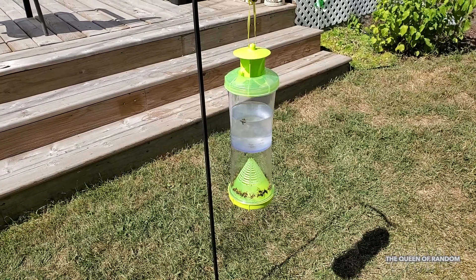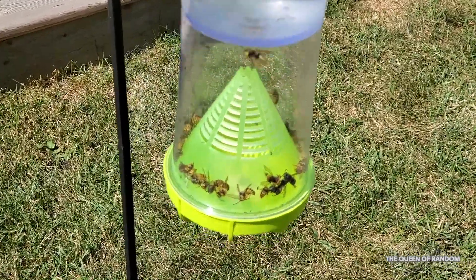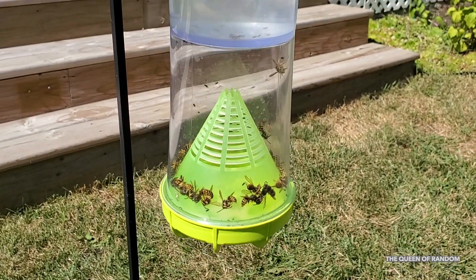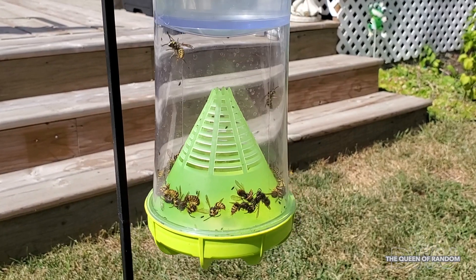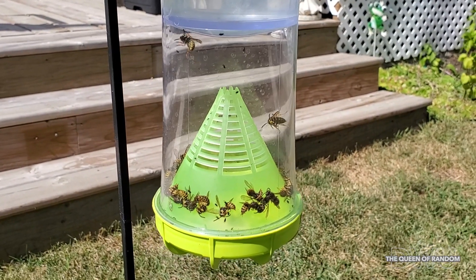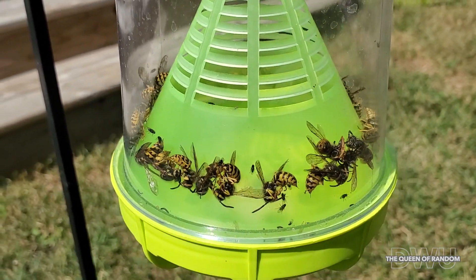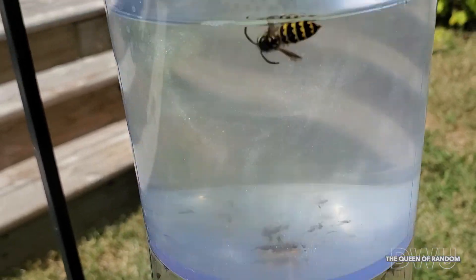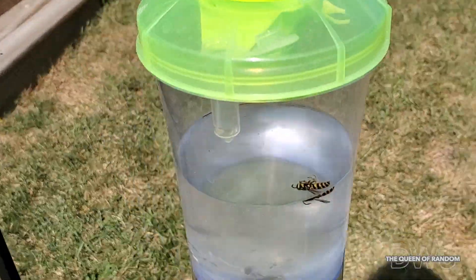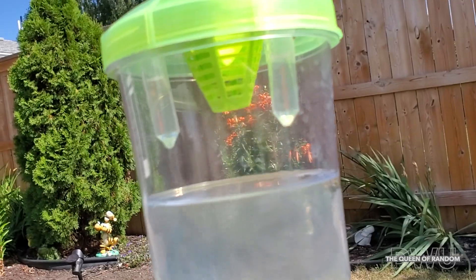Here is day three. We're going to leave this trap up for at least a good two weeks this time. I will make another video on revealing how many wasps we captured after the two weeks. And it looks like this time we caught a wasp on top a lot faster than we did last time — this might be because the top part was a lot stronger with the two vials.